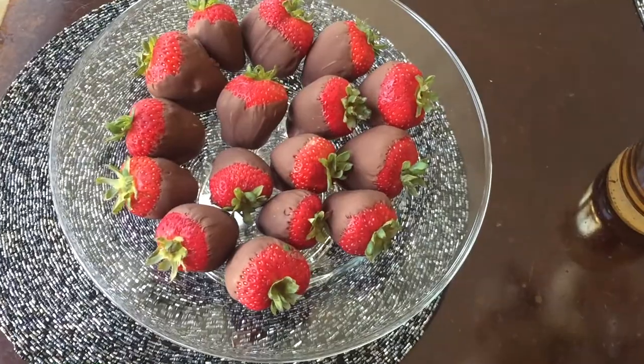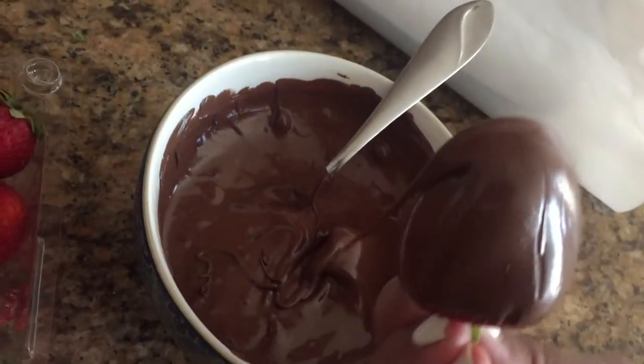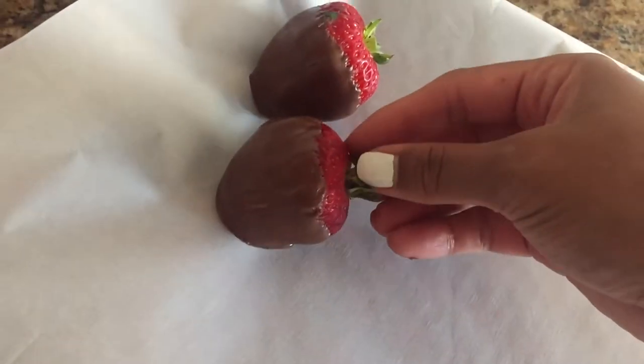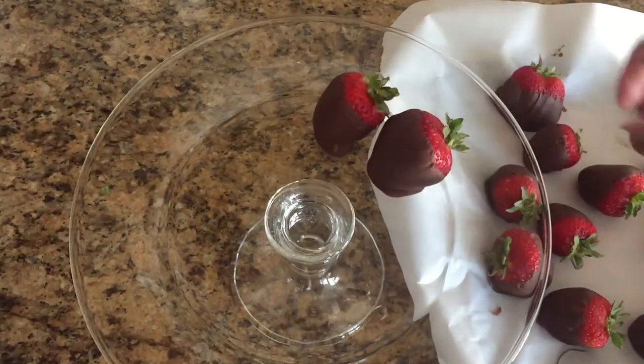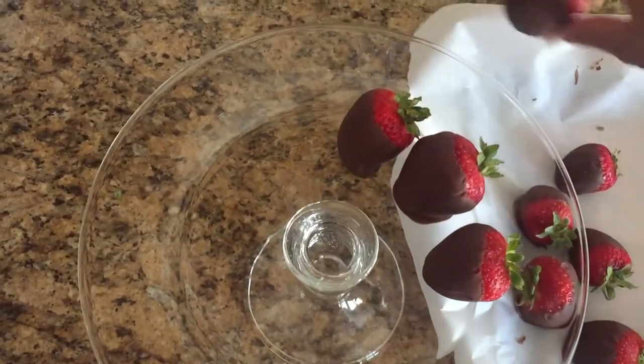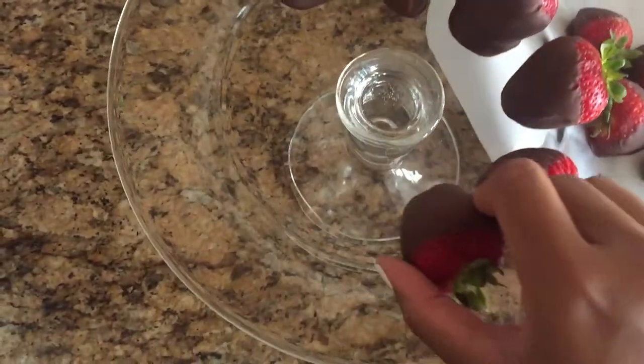Next I like to make some chocolate covered strawberries — these are always a great hit at my party, so I decided to make them once again. All I did was just dip some strawberries in chocolate. The chocolate I used was Nestlé's milk chocolate, but you can use any chocolate you'd like. Then I popped them in the freezer for about 15 minutes, and now I'm just putting them on a cute little tray and making them nice and pretty.